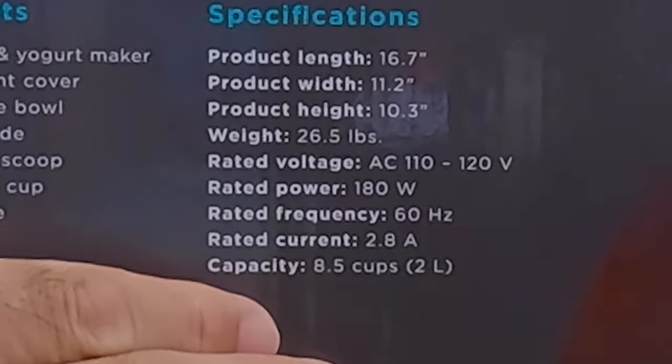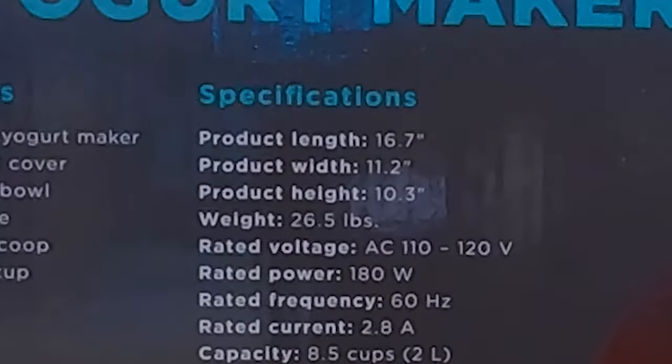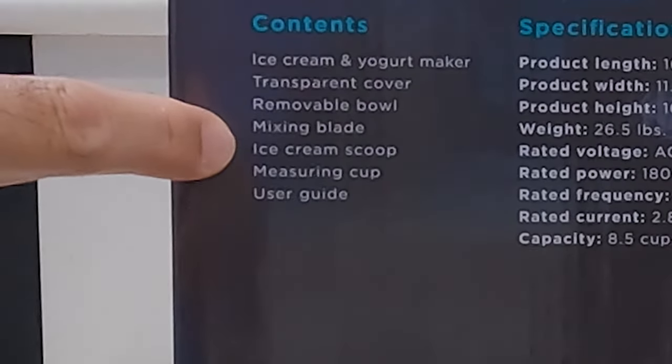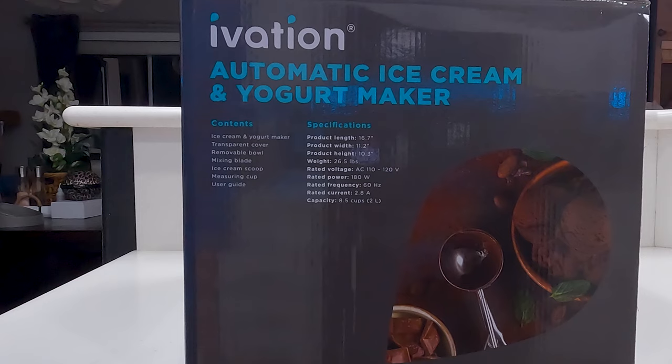Here you can see the specifications of the machine, including the capacity which is two liters and the dimensions, which can be really important if you have limited counter space. And here you can see the contents of the box: the ice cream maker, the ice cream making bowl, mixing blade, the scoop, the measuring cup, and of course the user guide. Other than that there's nothing on the box, so let's get this thing open.